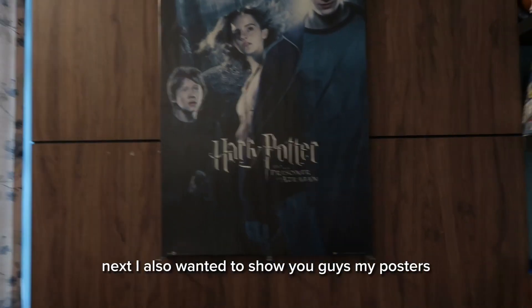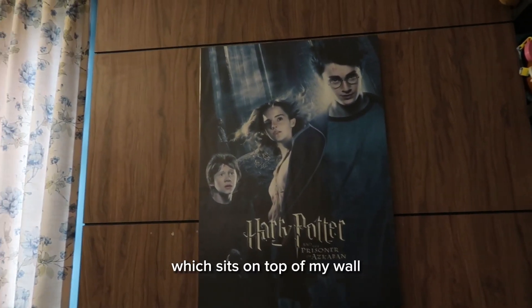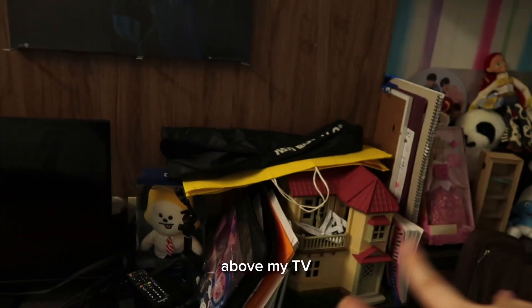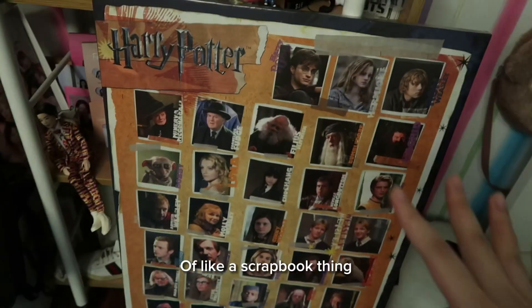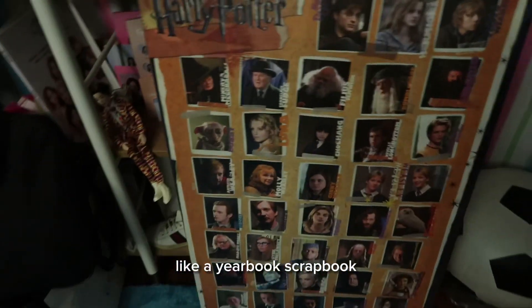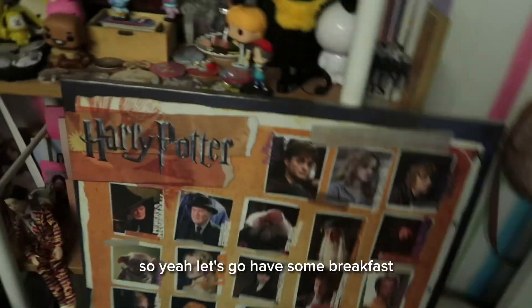Next I also wanted to show you guys my posters. We have a Harry Potter poster — this is the Prisoner of Azkaban — which sits on top of my wall above my TV, along with some other things like a scrapbook piece. It does remind me a bit of a yearbook scrapbook. So yeah, let's go have some breakfast.